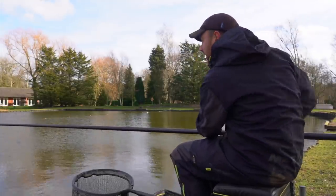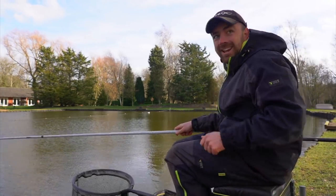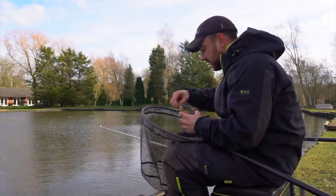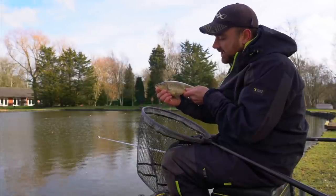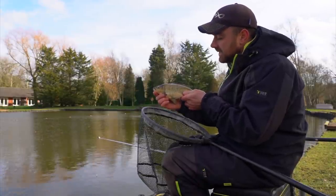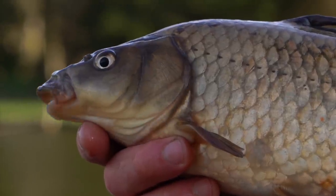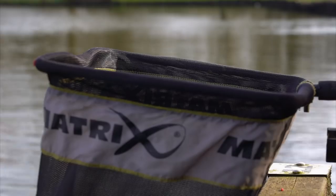We're about halfway through the two-hour first stint and it really is winter fishing — the wind is hideous. I just can't wait for April or May. There's a little F1 and they are known for being really finicky fish. I had to dot the float right down and fish really neat little bits of bait. There's another fish — I'm going to put my hood up. It's absolutely baltically cold and we've got another hour to go.